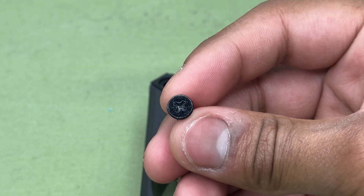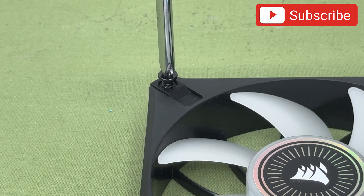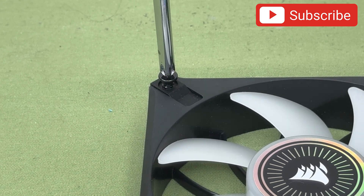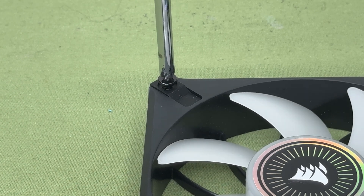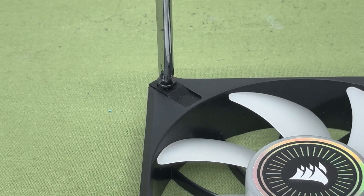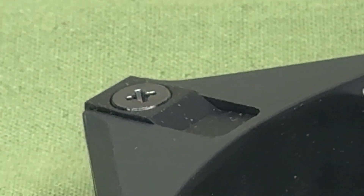I went ahead and drove a screw into the fan because I wanted to see how soft the plastic is. I do this test to see how easily it would be to strip the fan's mounting holes — this is a common mistake that new computer builders make. The plastic isn't too soft, but the screw really bites into it and sits flush with the anti-vibration pads on the fans.